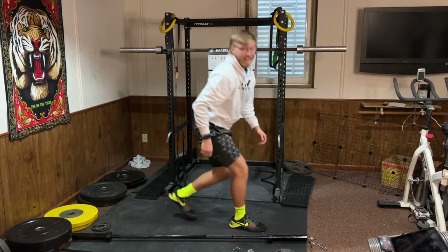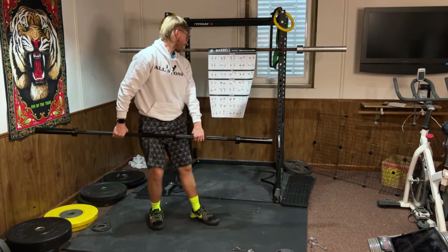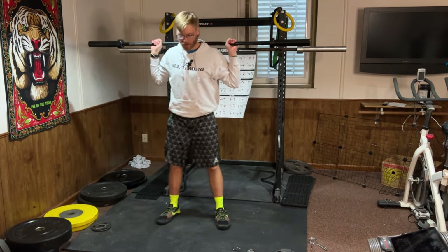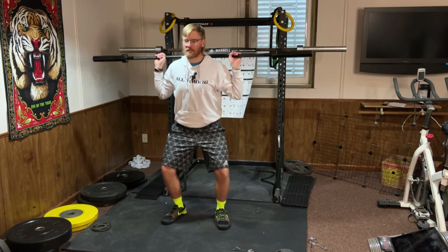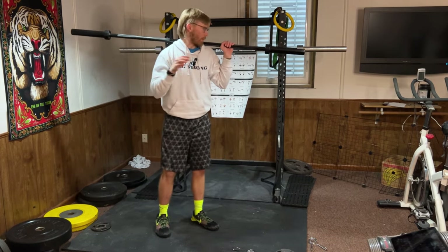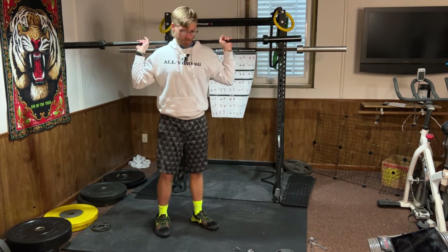Lower body is my favorite. I bias my training toward lower body. Barbell back squat: bar is on your back, you're bending your hips and knees at the same time while keeping your chest up. Go as low as you comfortably can without pain.